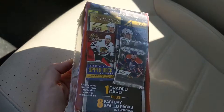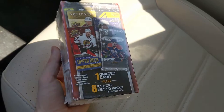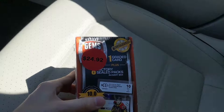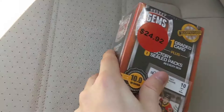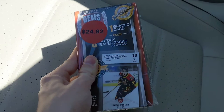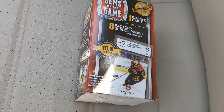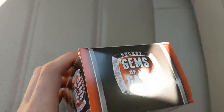Moving on to Gems of the Game repackaged products, featuring one graded card and eight factory-sealed packs. This is $25 Canadian at my local Walmart and I'm going to have to see if it's worth the money. It's really hot out so trying to do this quickly. These repackaged products are usually not worth it at all — but let's see what we get.